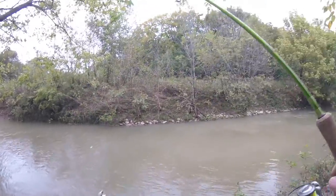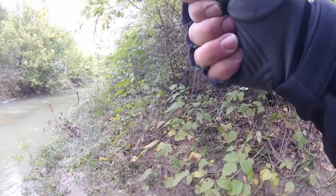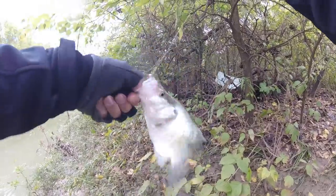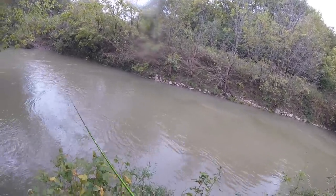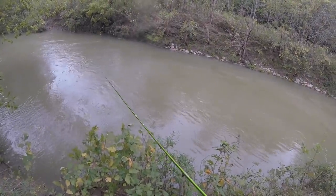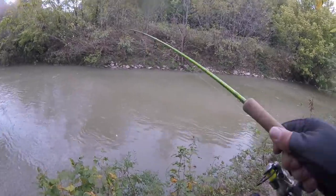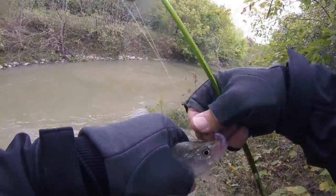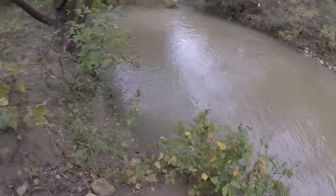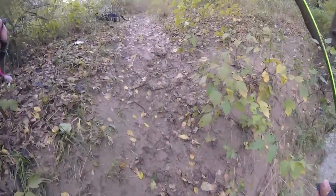Got one! Got a fish guys — nice crappie! That's a keeper fish right there. That's what I was looking for. That fish was in six inches of water guys. I'm fishing shallow enough that I can't even use my bobber. Got another one! That one's little — we'll let them go. Got another one — let's go ahead and let this other one go. So right where I wanted to catch them, I'm catching them.